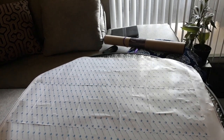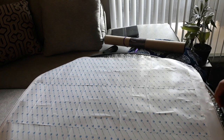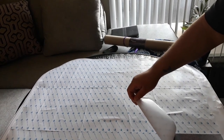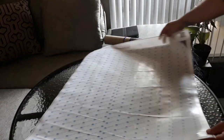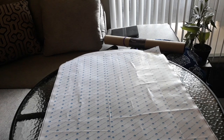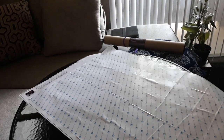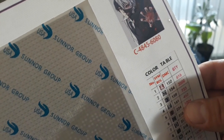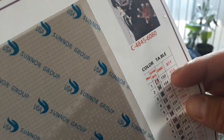Let me peel this off so you guys can see. Let me show you the symbols on the canvas again — that's the picture, 60 by 80, the table of contents. And this one is listed one, two, three — the symbols, the drill number, and the quantity.